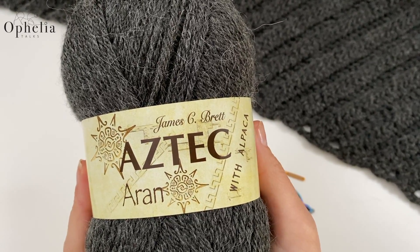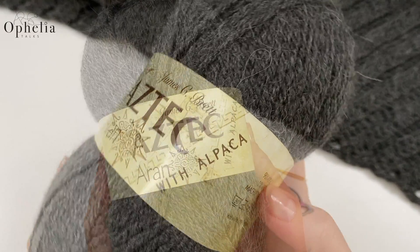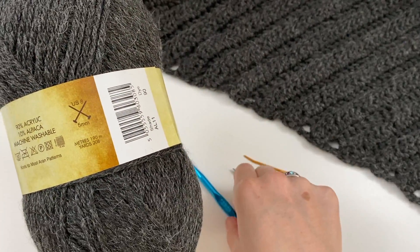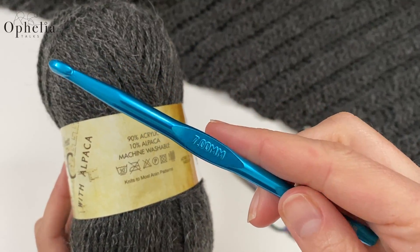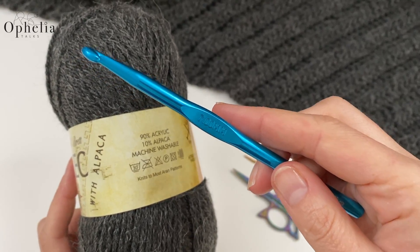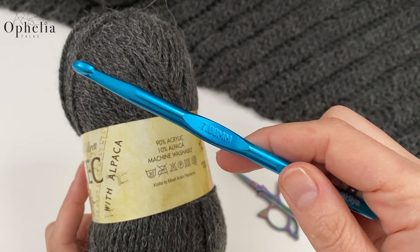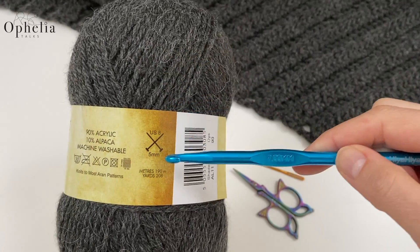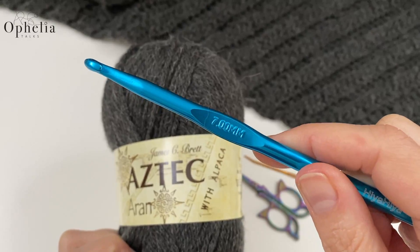For this project I'm using an Aran yarn — this is Aztec by James C Brett and it has alpaca in it. It is prescribed for a five millimeter hook, but to achieve the loose and lacy effect that we want I am going to be using a seven. Go up a few sizes — you might even have to go to an eight, since I usually have to go down if I work to the prescribed size. So a seven or an eight — do try it out.